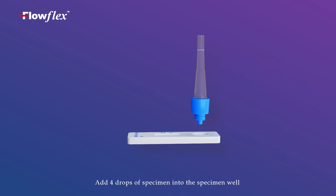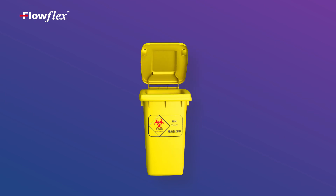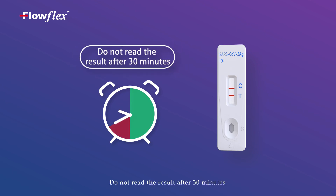Add 4 drops of specimen into the specimen well. Read the result at 15 to 30 minutes. Do not read the result after 30 minutes.